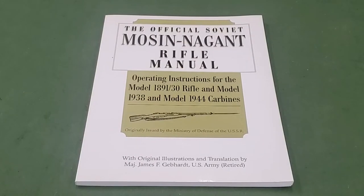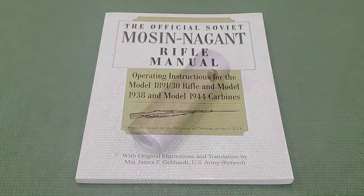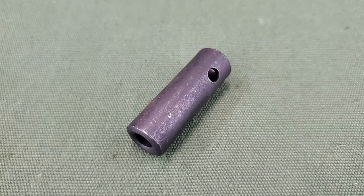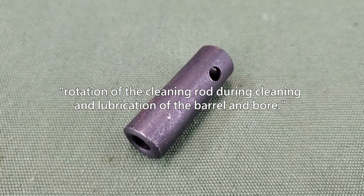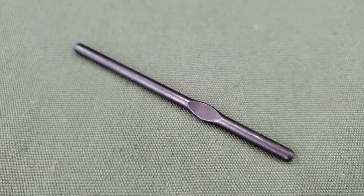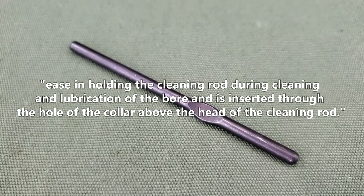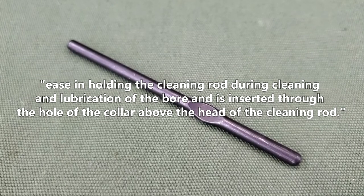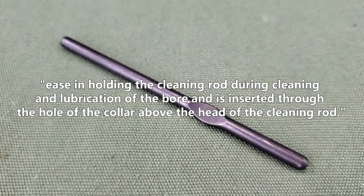In the official Soviet Mosin-Nagant rifle manual, translated by Major James Gebhardt, the cleaning rod collar is described as facilitating rotation of the cleaning rod during cleaning and lubrication of the barrel and bore. The drift is described as providing ease in holding the cleaning rod during cleaning and lubrication of the bore, and is inserted through the hole of the collar above the head of the cleaning rod.